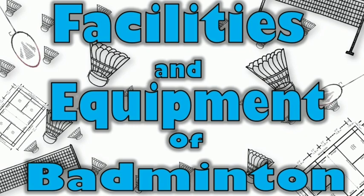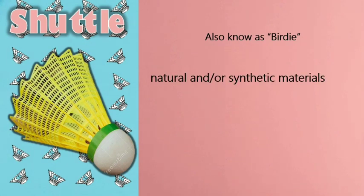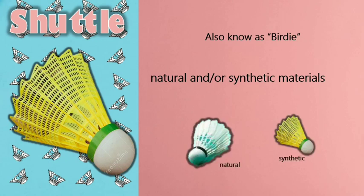Facilities and Equipment of Badminton. 1. Shuttle. The badminton shuttlecock, also referred to as a shuttle or birdie, acts similarly to a ball in other racket sports. However, the design of the birdie creates more drag as it is propelled through the air due to its feathered shape. The shuttle may be made from natural and/or synthetic materials. Whatever material the shuttle is made of, the flight characteristics generally should be similar to those produced by a natural feathered shuttle with a cork base covered by a thin layer of leather.